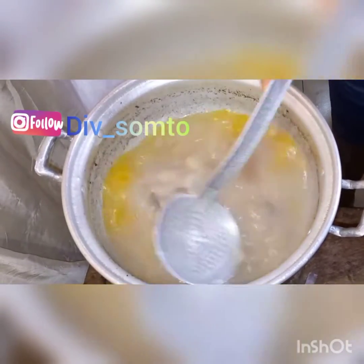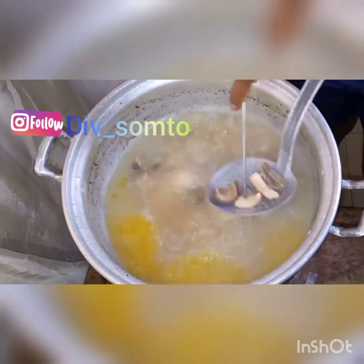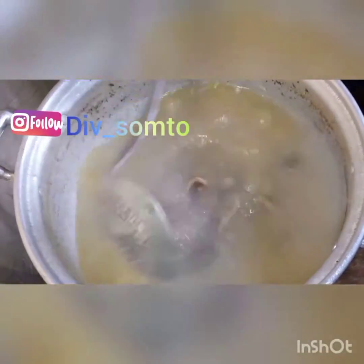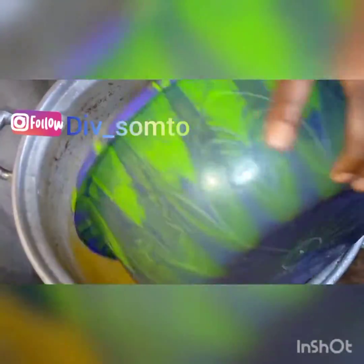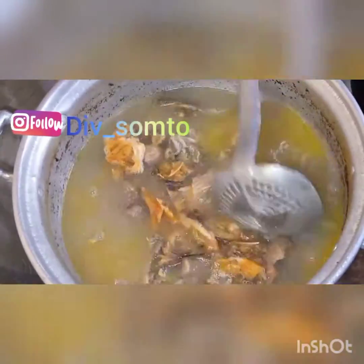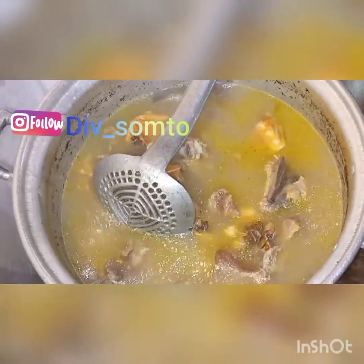I cooked it for about 10 minutes faster and checked to see if it's well cooked. I used a knife — yes, it's really well cooked because it's piercing through. So I'm going to add the cow ribs that we removed earlier back in. Then I'm going to add my stockfish as well. This is the main process of cooking — this is where the journey of the soup begins. I added extra water because I noticed the water level was really small, so I added about two cups of water.